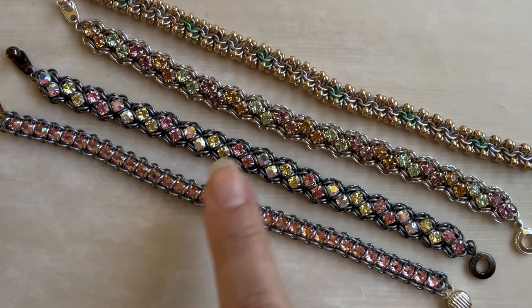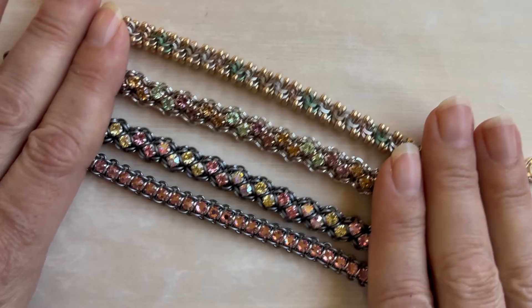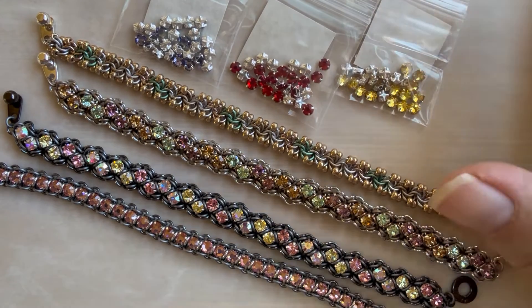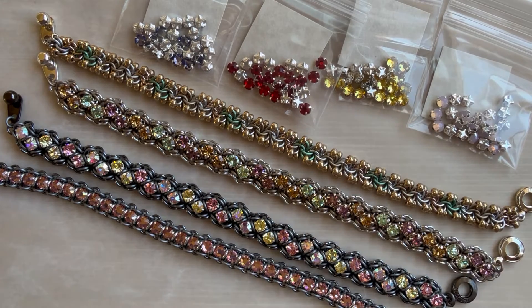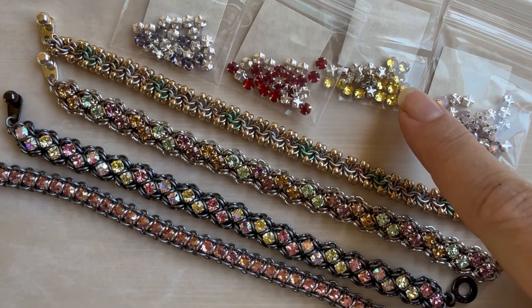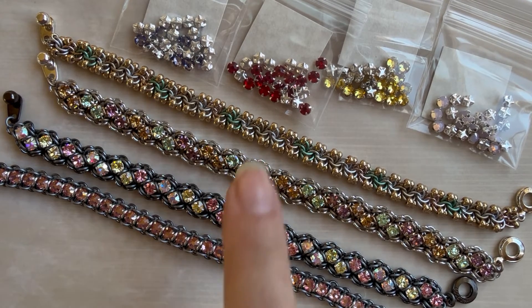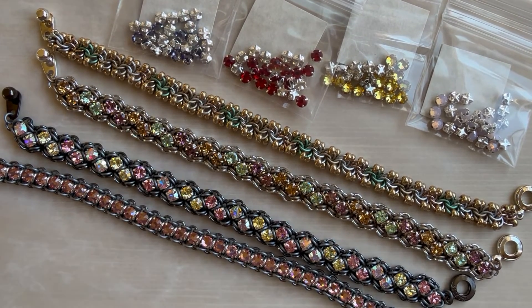I'm just working with some new colors trying to give you some new creations that won't take you a whole lot of time to make. I wanted to announce that there are four brand-new colors in the rose montise. This is the light rose opal. This is light topaz, which I absolutely love — it's a beautiful yellow and I've really been needing that so we can do some rainbows. That turned out really nice. Also got light Siam, which will be great for the holidays, and then tanzanite, which is always a beautiful color. So that's four new rose monte colors.